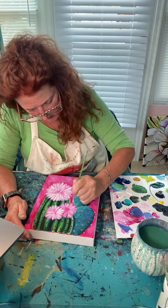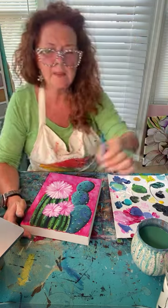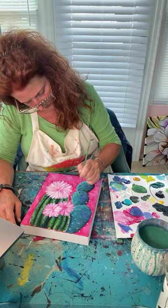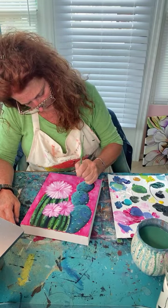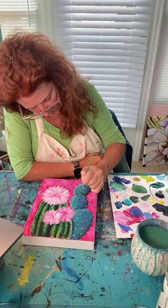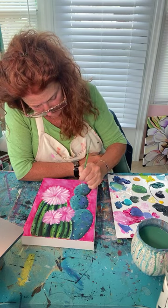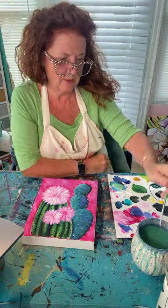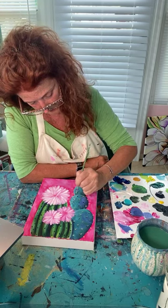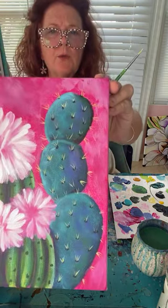I didn't put the little black freckles on the paddle cactus, but I can come back in and do that. This could also be done with a liner brush — those thin tall ones hold a lot of paint so you get many more strokes without reloading. If the yellow spines aren't showing up enough, just add a little more white and they'll really pop. Can you believe it's Easter on Sunday? I thought we had another week!